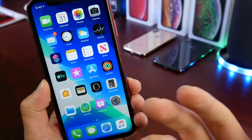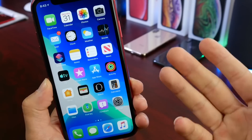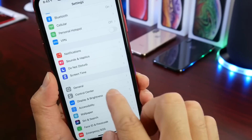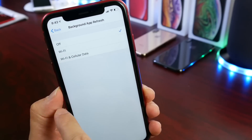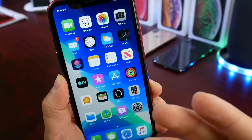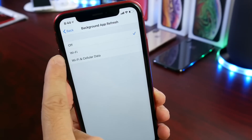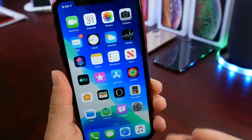Some applications in iOS constantly fetch for data if you allow them to, which is great because more information is available the moment you open the app. However, if you're going to be away from a charger and need your iPhone to last longer, consider going to Settings, then General, then Background App Refresh, and turning that off. This prevents apps from fetching data in the background. When you get back home, you can re-enable it — you can also set it to only refresh while connected to Wi-Fi, which uses less power.